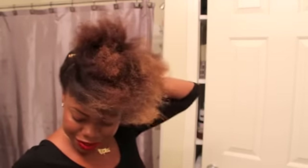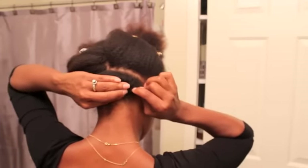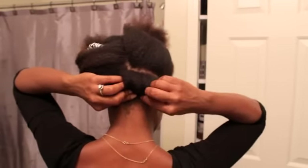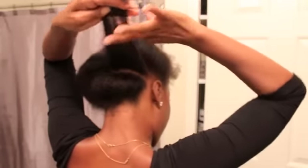Bobby pins. My first bump is done. Now I'm going to go ahead and go to my second. Bobby pin — I put the other one going downwards, and this one is going to go upwards.